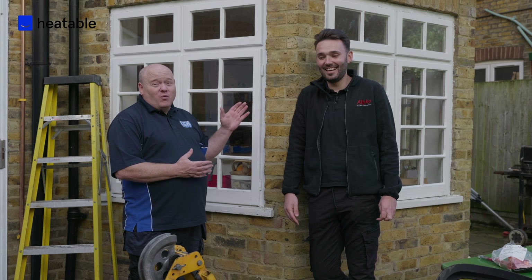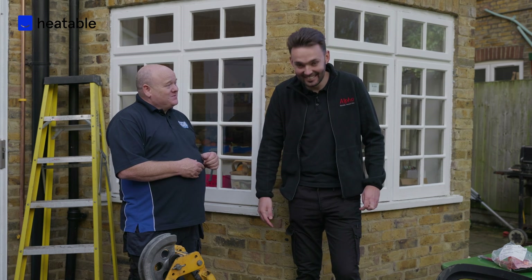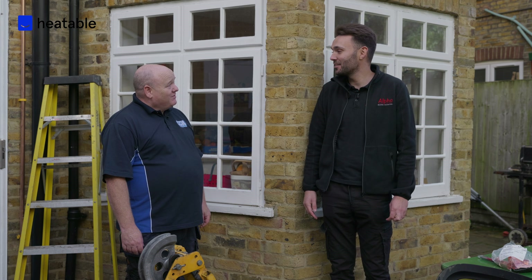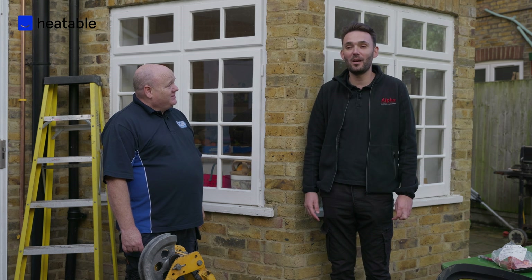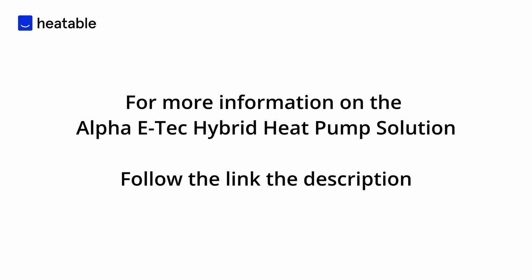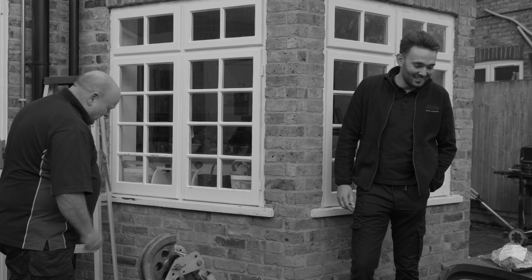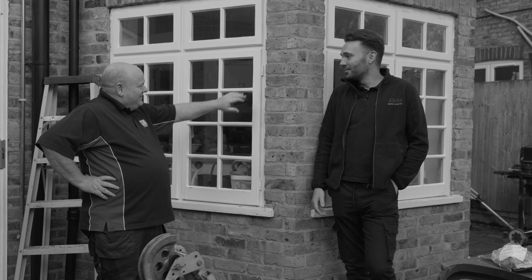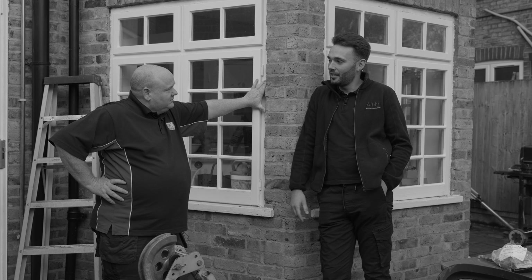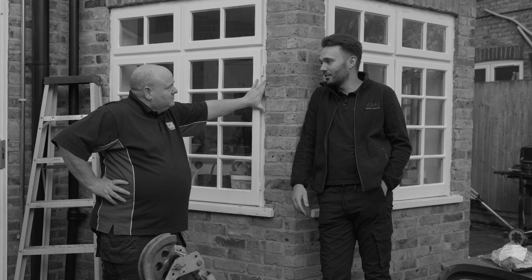Dan is really busy at the minute — he's going all over the world talking about heat pumps. He's in Belfast next week, so if anyone's in Belfast and wants to talk about heat pumps, go and find him. The key point is that this heat pump is no different to plugging in a hairdryer or a kettle — it's not going to wipe out the electric grid.